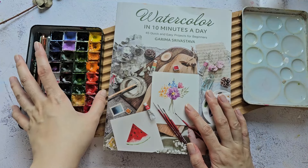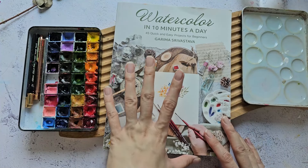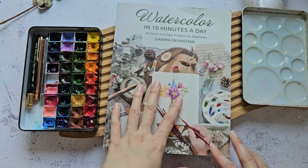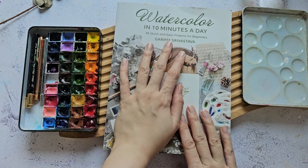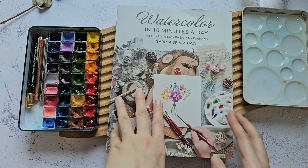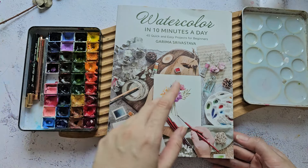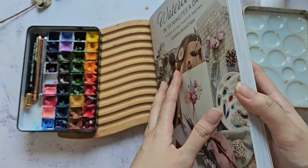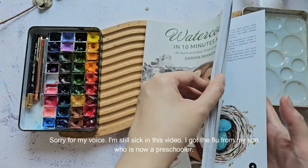Hello everyone, welcome back to my channel. In today's video I'm going to show you guys a new watercolor book by my friend Gerima. She sent me her book — she just released it and I'm so excited. It has so many projects; look how thick that book is. She really worked so hard on it.